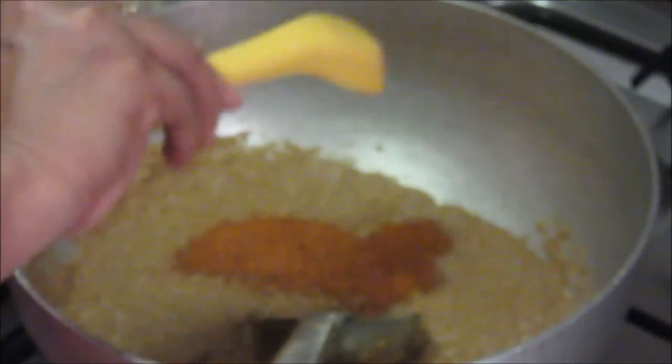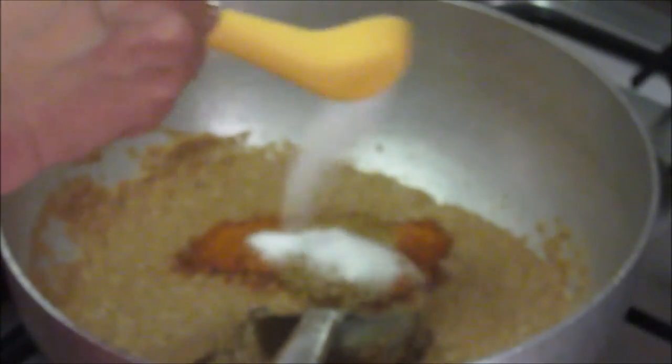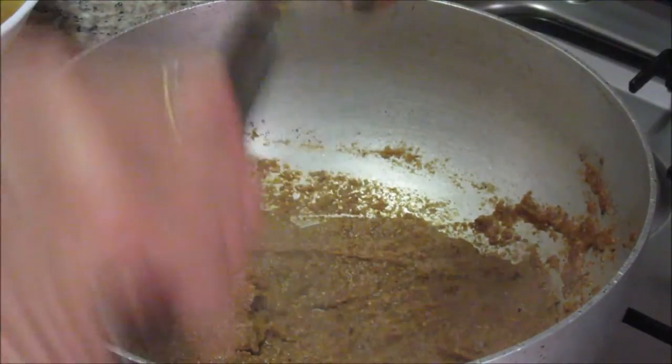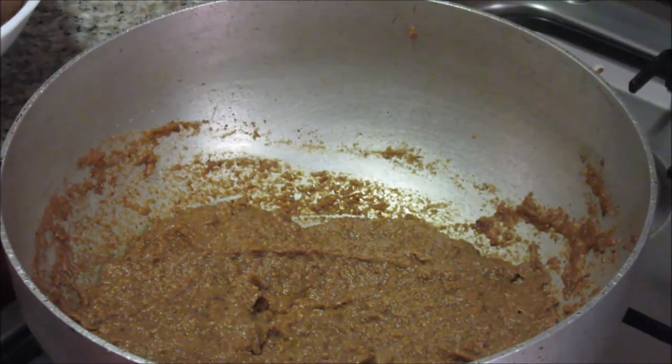Now to this masala add the spices: red chilli powder, meat masala, and salt. We have already put salt in the meat so we are adding salt just for this masala. Let these dry spices toast for about 1 minute. After 1 minute, add the cooked meat pieces.